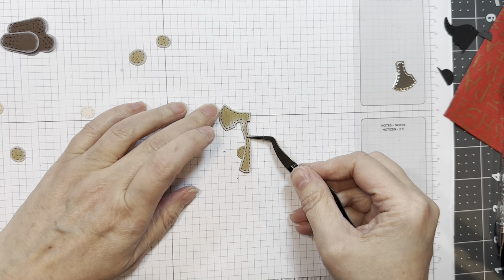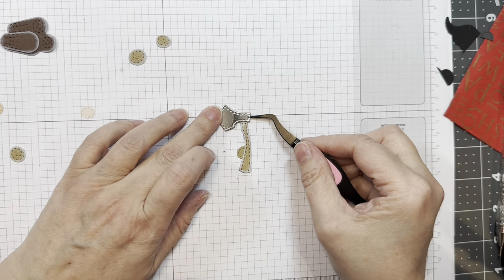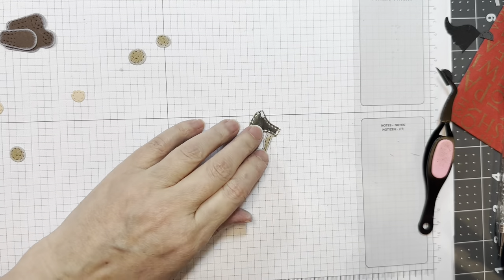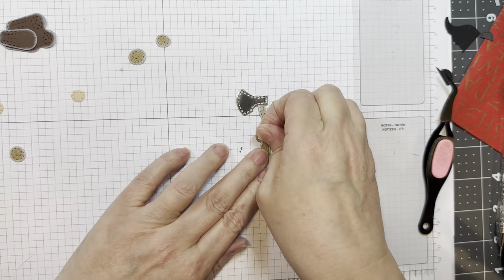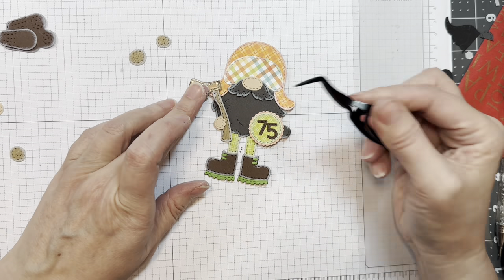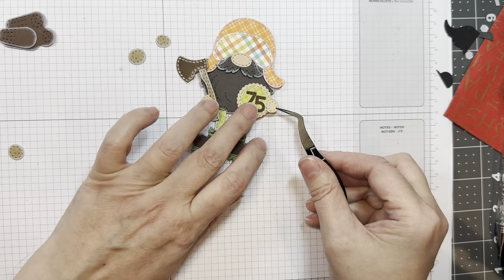Next I'm going to put together this little axe. I cut that out of G-Min Tindalo woodgrain cardstock. Then I'm going to add on the little axe blade that was cut from Scrapbook.com's holographic mirror paper. Next I'm going to add on his little hand, popping that up with a miniature dimensional. I'm going to have the blade cover the boo-boo on the hat — you might as well make it work! His little hand is popped up. Isn't that cute?